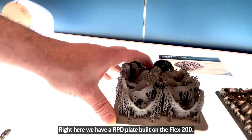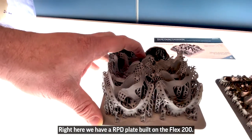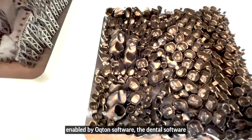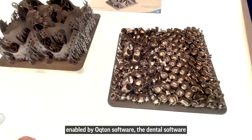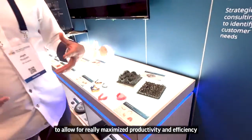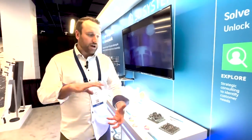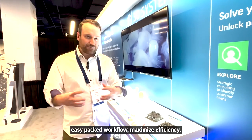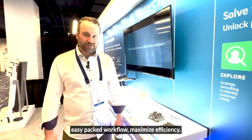Right here we have an RPD plate built on the Flex 200 — this is built on our small frame system — along with crowns enabled by Octon software, the dental software. It's allowed for really maximized productivity and efficiency, with algorithms to create a really streamlined, easy packed workflow for maximum efficiency.